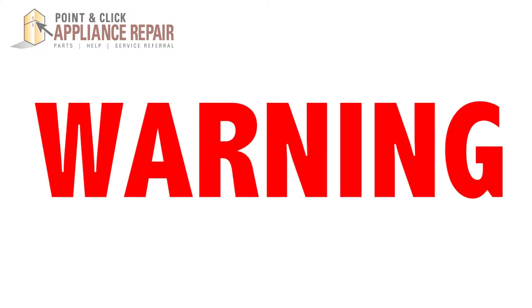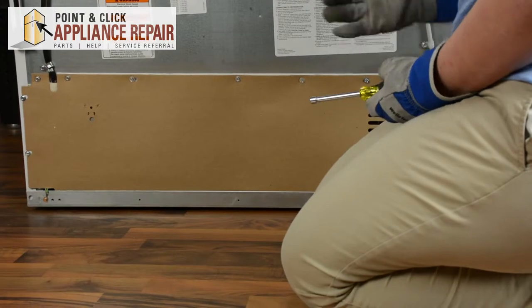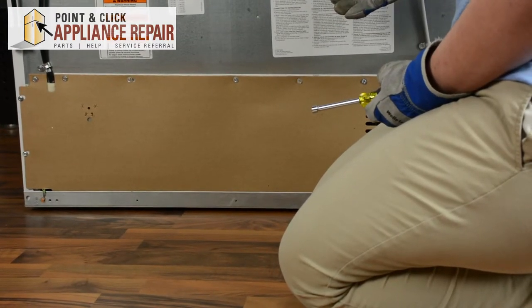Before repairing any appliance, always make sure it is completely disconnected from its power source. We will be working in the back of the refrigerator for this repair.